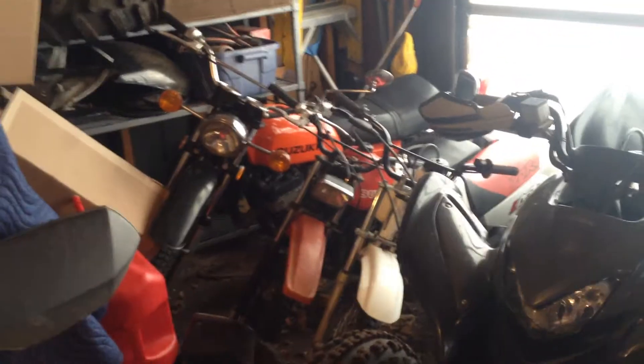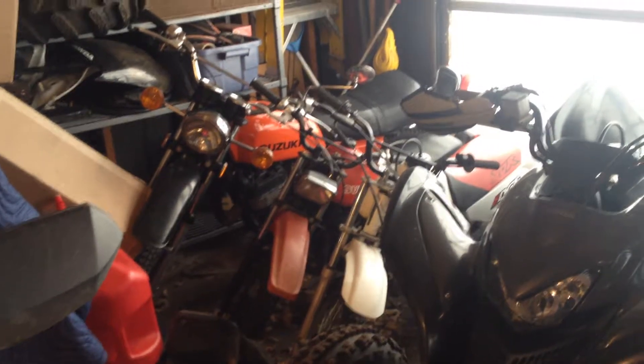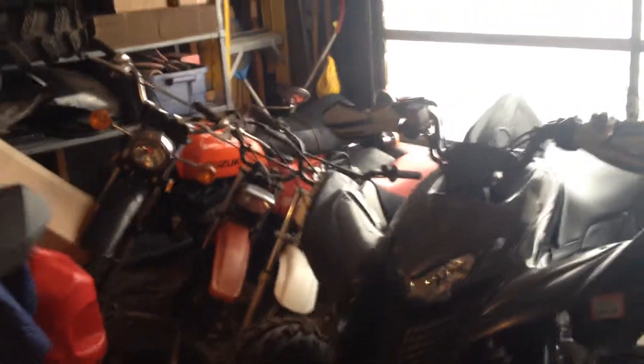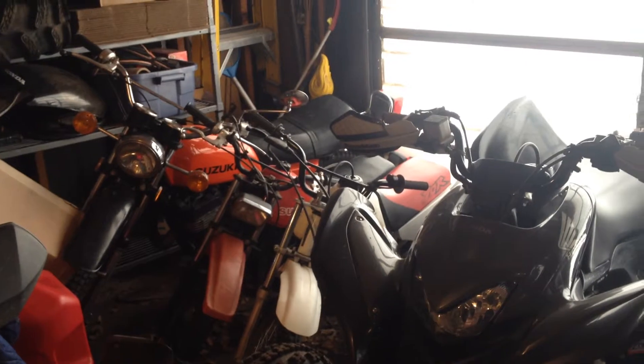My wife's machine — her Can-Am 650 Outlander XT. Nice machine, good power. The two Suzukis are bikes for buddies of mine that I've been working on — kind of sitting in the back there for now, I got to get to them. That XR70 is a machine I just traded a KLT 110 for. It's a nice running little dirt bike. Needs a couple little things done — a number plate and I need to get the throttle so it's not sticky; otherwise it's ready to go.